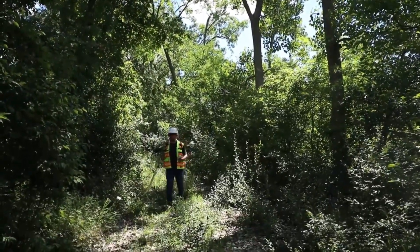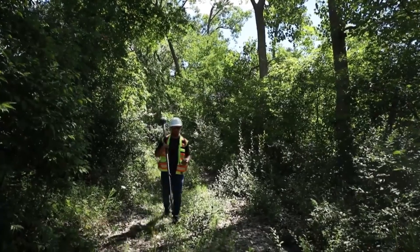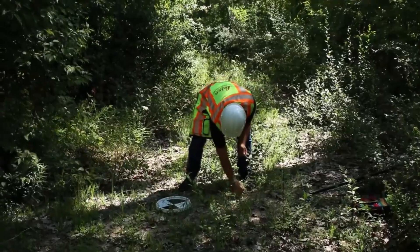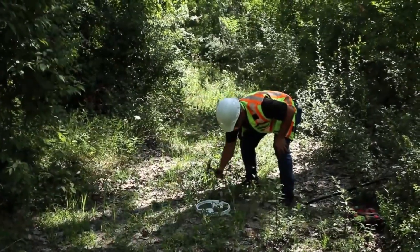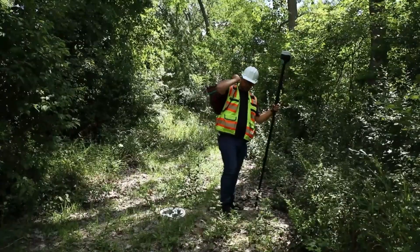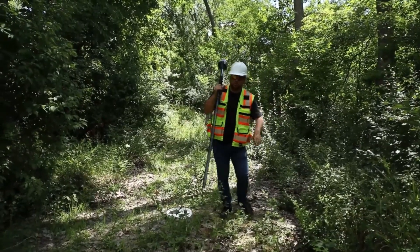Look at that open sky — this looks like a great spot for our next control point. Time to head over to point number four.